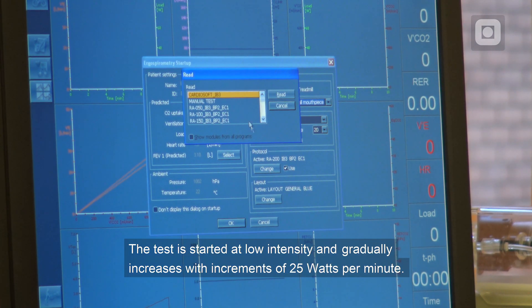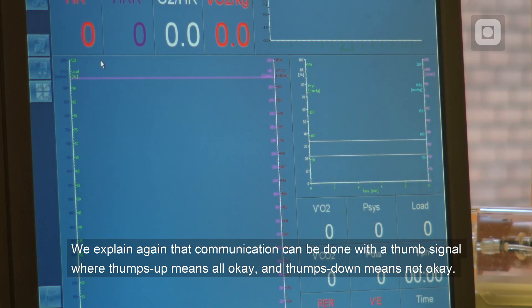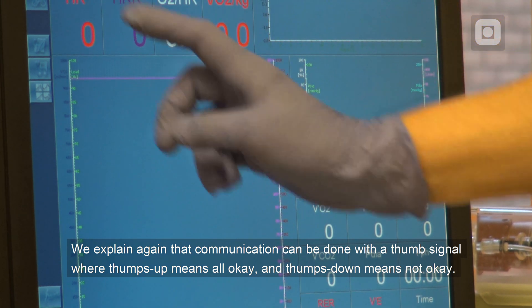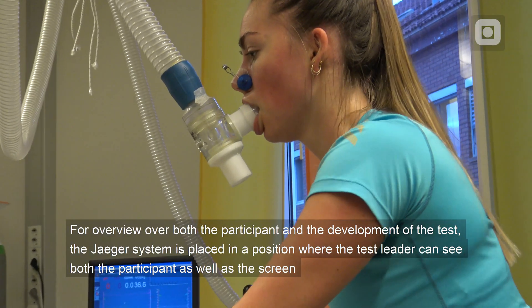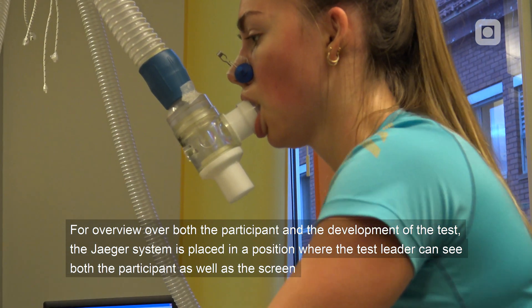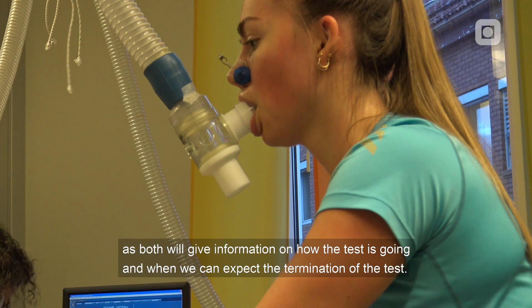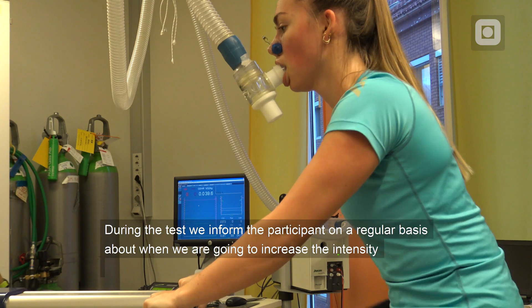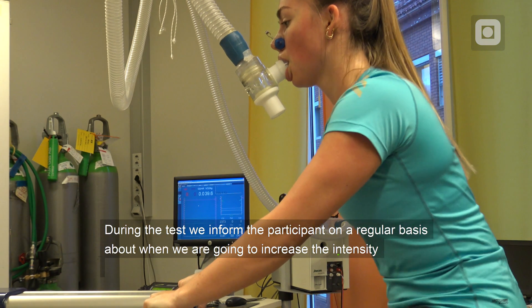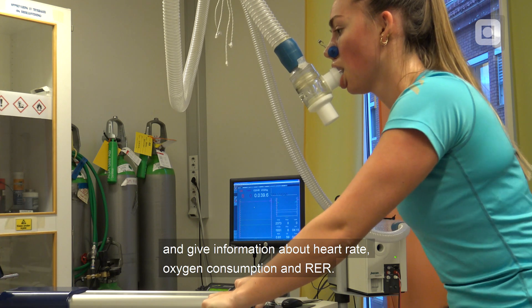The test is started at low intensity and gradually increases with increments of 25 watts per minute. We explain again that communication can be done with a thumbs signal: thumbs up means all okay, thumbs down means not okay, and it is then the task of the test leader to figure out what is going on. For overview over both the participant and the development of the test, the Jäger system is placed where the test leader can see both the participant and the screen. During the test, we inform the participants regularly about when we are going to increase the intensity and give information about heart rate, oxygen consumption and RER.